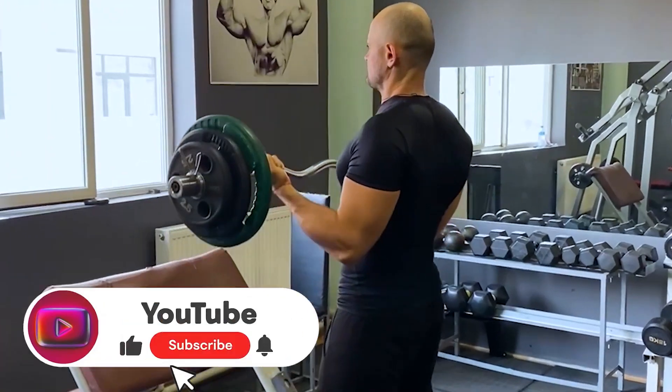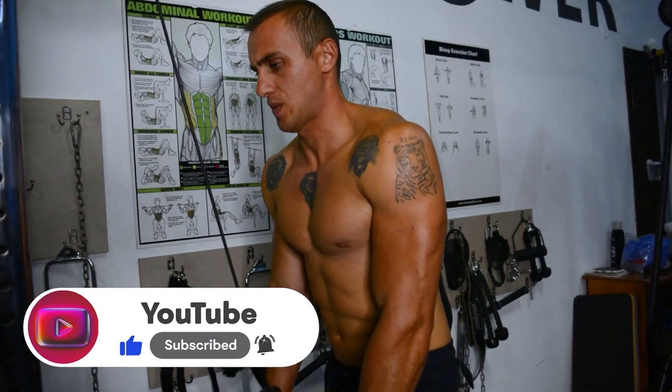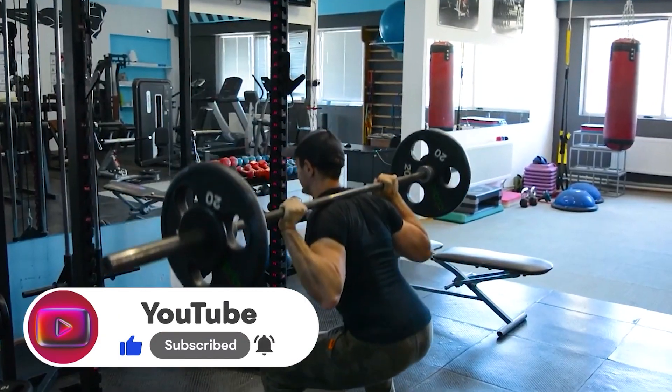Before you start, give this video a like and subscribe to the channel. It's a great support and motivation to create new and useful videos.